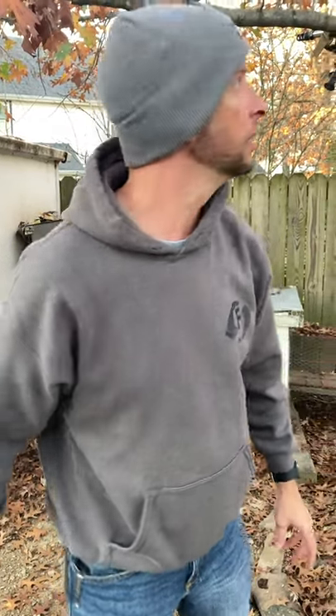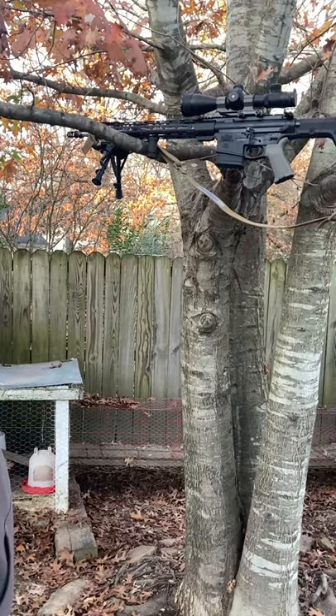Have you ever lost your gun? Got it hung up in a tree? Oh my gosh! Okay, so seriously, wanted to go over a couple of little items real quick, and that's lens covers for your scope.